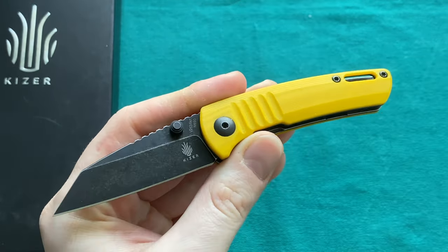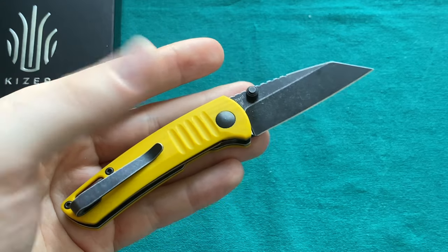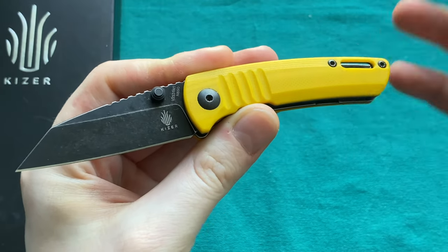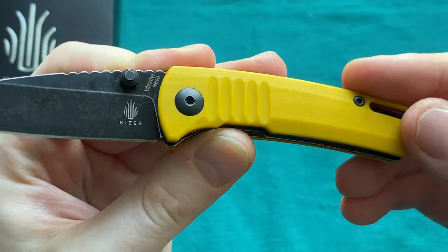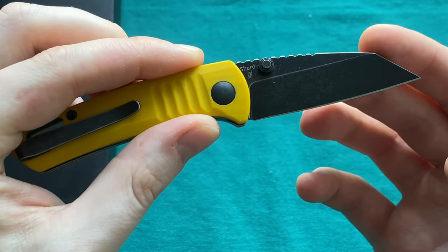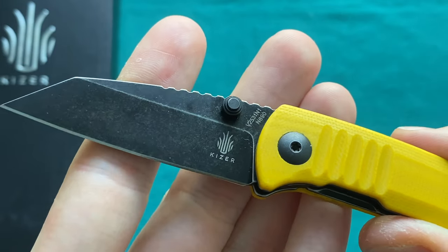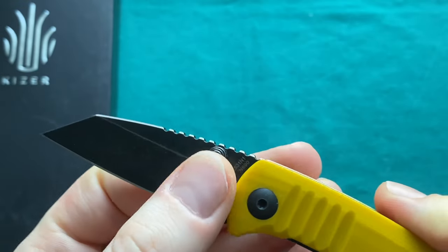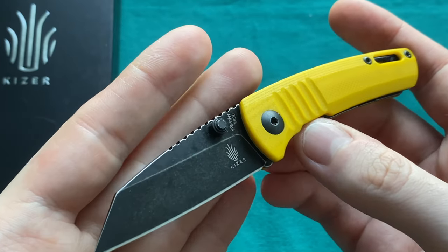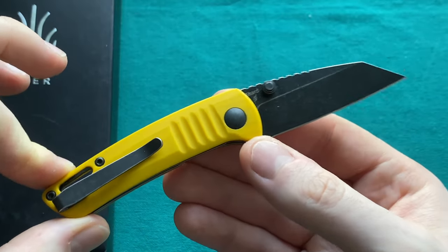This is the Kaiser Shard. There has been a full titanium Kaiser Shard available for quite some time, and now they have released more affordable options of the Shard line using more affordable handle materials instead of titanium. There is a yellow G10 version, which is this one here, and also a greenish-blackish micarta handle available with a stonewashed blade. The steel, instead of S35VN on the premium model, is N690 — a non-powder but very stainless and still quite edge-retaining steel also used in many Italian knives. Certainly a good budget steel.